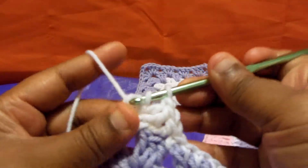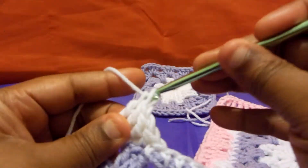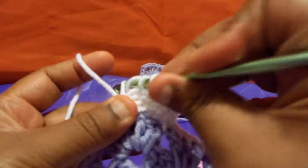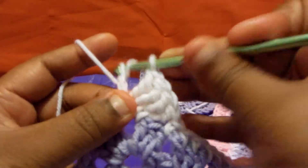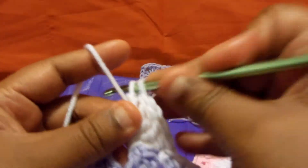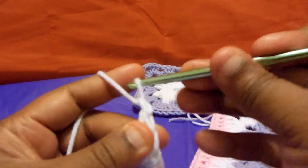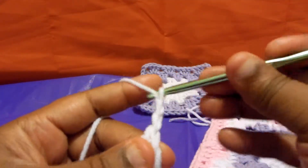It's much neater that way. It's really annoying when you have to take a project loose and you have a few rows to undo.